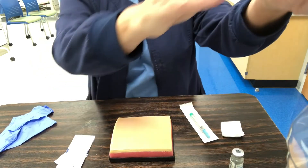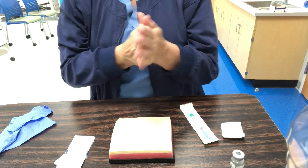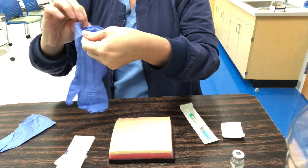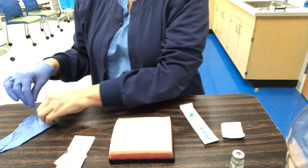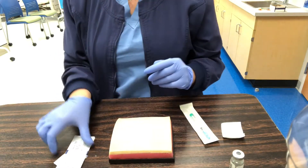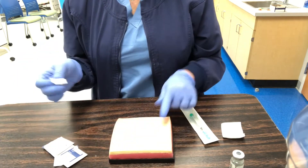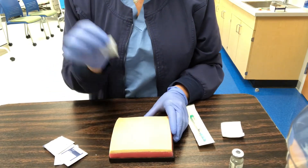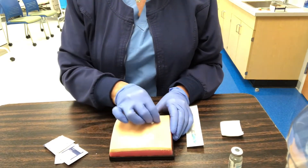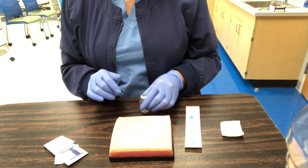I'm going to go ahead and wash my hands — I'm using hand gel — then put on my gloves. I'll take an alcohol wipe and clean the injection site in a circular motion, starting from the inside and going out. Make sure it's good and clean. As it's drying, I'm going to draw up my medicine.